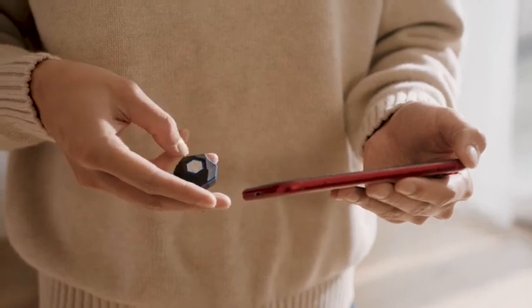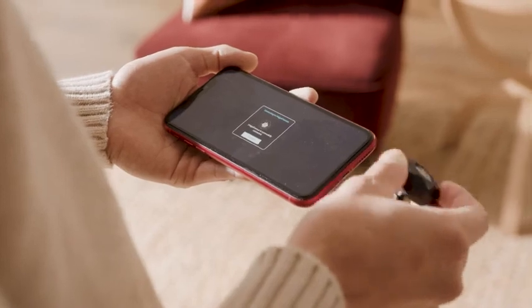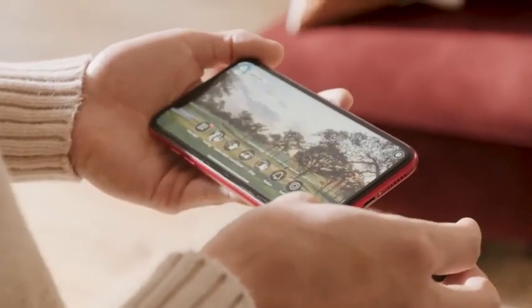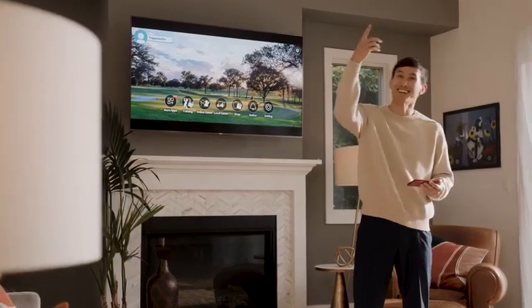The way it works is simple. A compact motion sensor pairs to a golf simulator app running on your smartphone via Bluetooth. Mirror the app to your big screen using a streaming device like Apple TV or Chromecast and be fully immersed in the game.